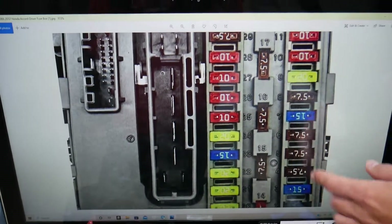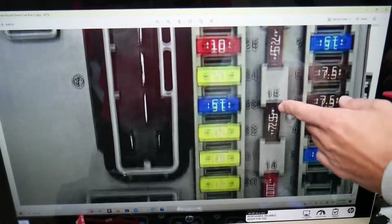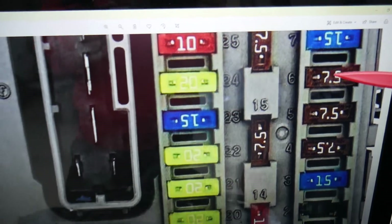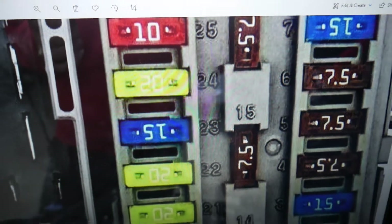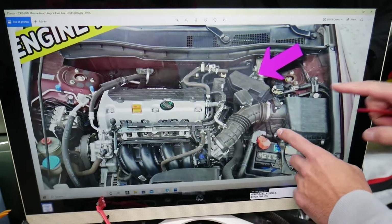We need to check one fuse here, then go to another fuse box and check two more. Right here, next to the fuses, you'll see numbers. The fuse we need to check is fuse number six — a 7.5 amp fuse. The other fuse box is under the hood.